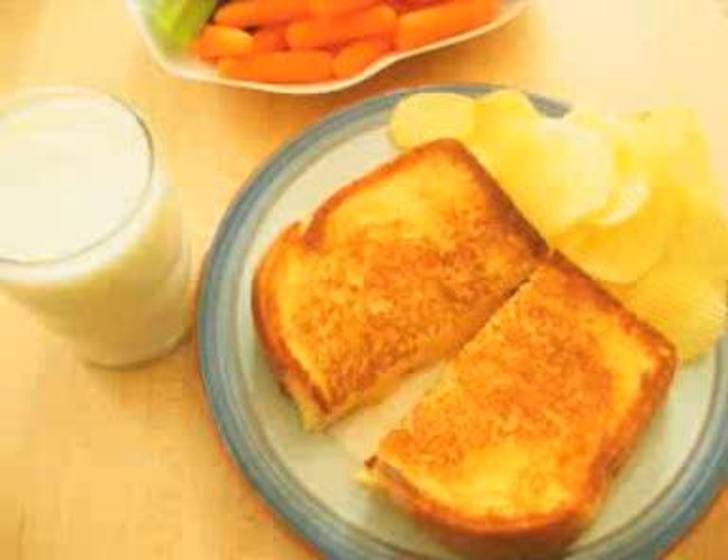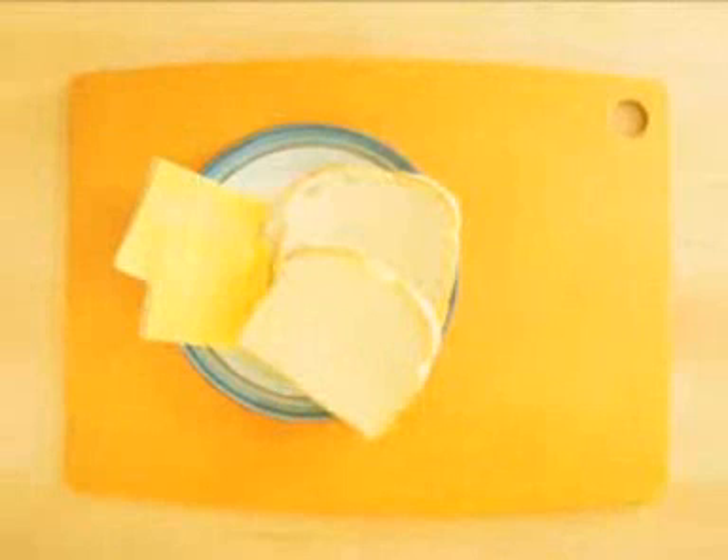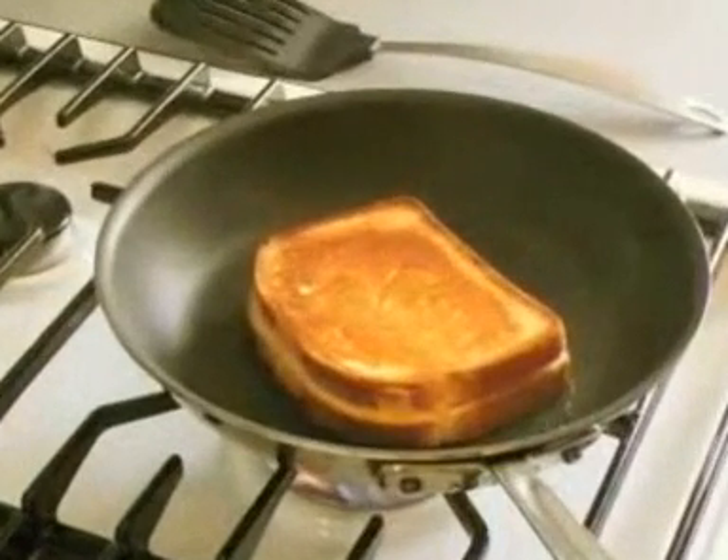Welcome to StarCooking.com, I'm Kathy Maester. To make a perfect grilled cheese sandwich, you'll need three ingredients. First, hearty white bread. Second, two slices of American cheese — the kind wrapped in plastic is perfect for this sandwich. And third, one tablespoon of butter, which grills your sandwich to perfection.